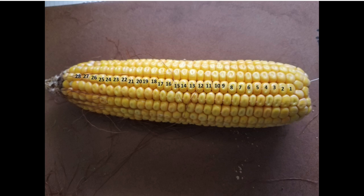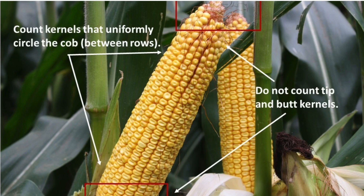Step number three: on the same fifth ear, count the number of kernels per row and determine the average. Remember, while doing steps two and three, we want to make sure that we are only counting kernels that uniformly circle the cob.